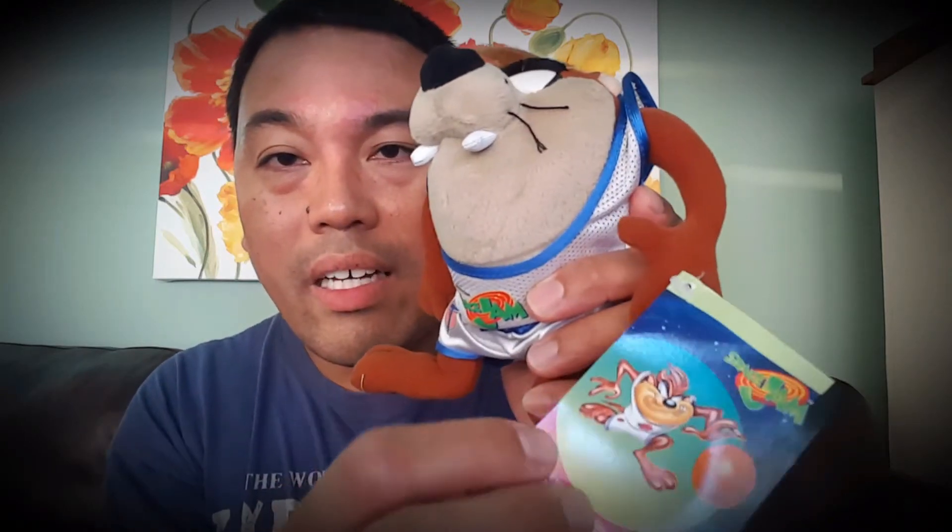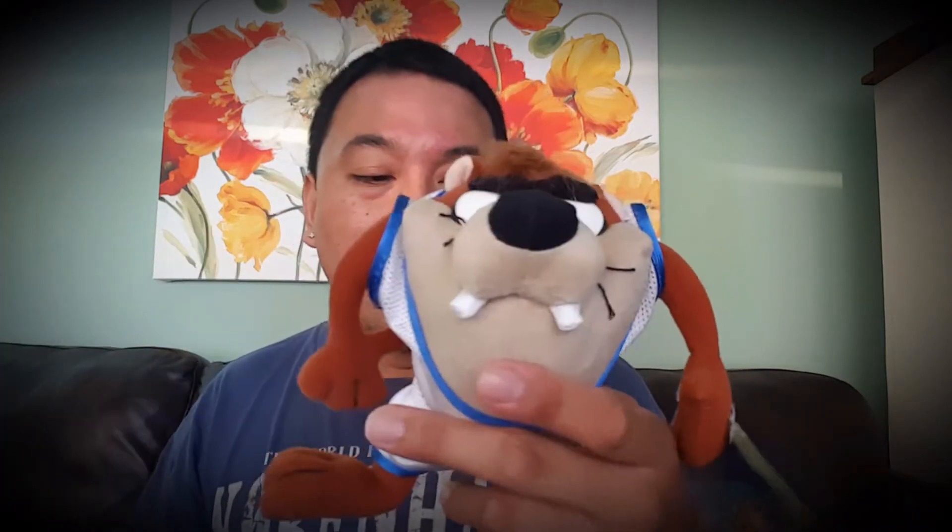Just like that — more than 20 years waiting to open the figure. You get a nice tag on the bottom, the Taz tag right there. I gotta let him breathe, you know — I've had this for such a long time. The bag is not in great condition anyway, so might as well open up and let him breathe. He's been waiting to come out.